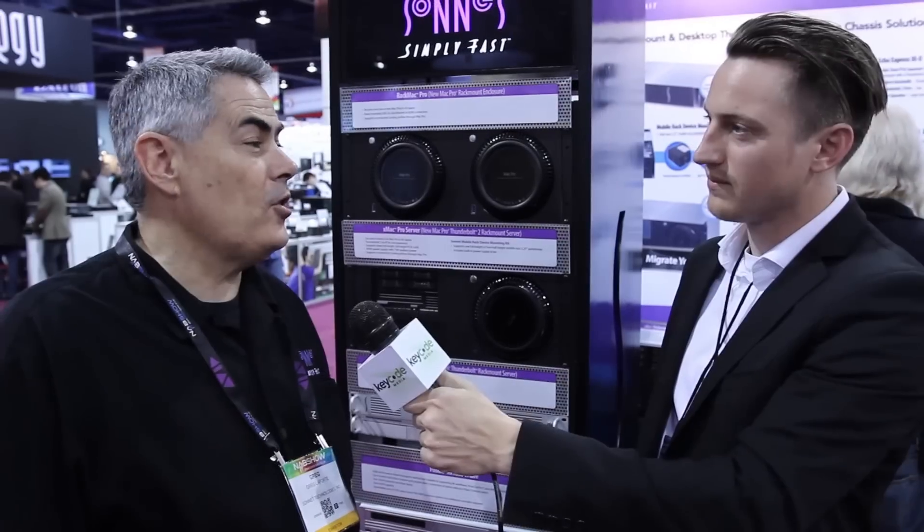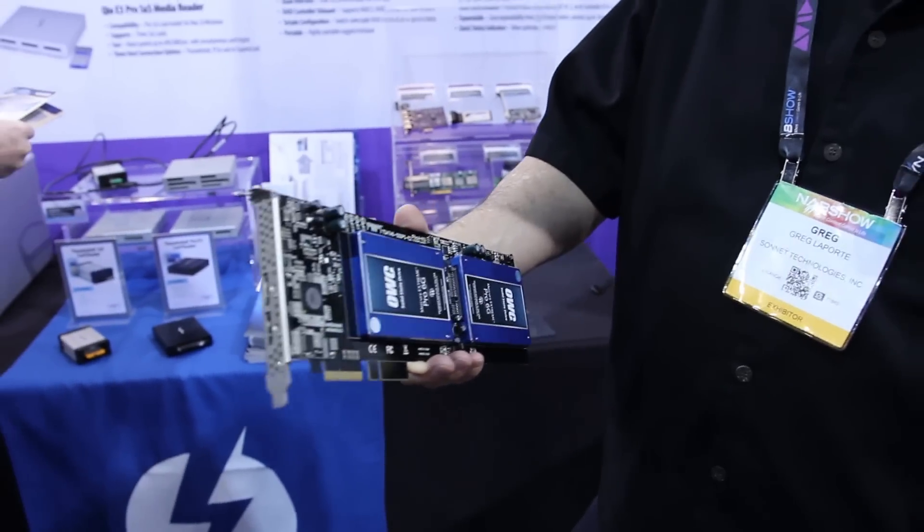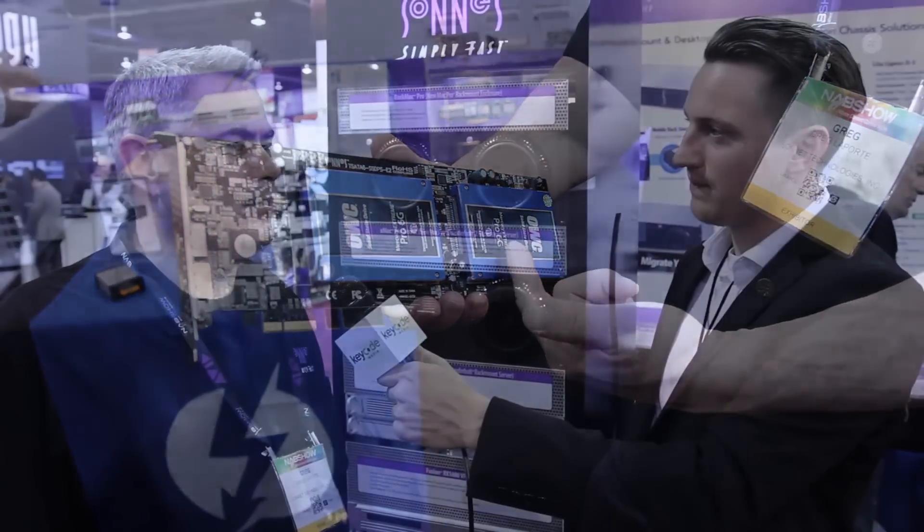We've also updated our line of what we call the Tempo SSD. The Tempo SSD Pro is now the Pro Plus — it holds two SSDs, really fast, striped together in a PCIe card. The attach rate to our chassis is really high, and now we also offer them with two eSATA ports, so you can have internal SSDs for storage and then connect your legacy eSATA storage as well.